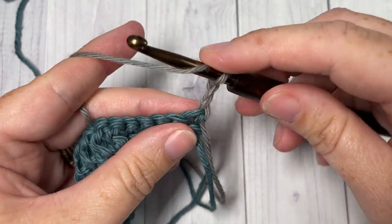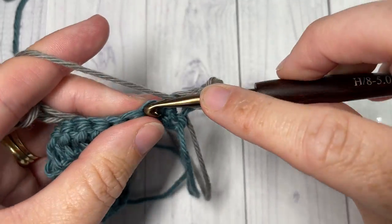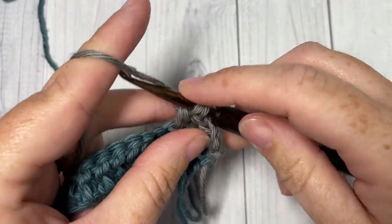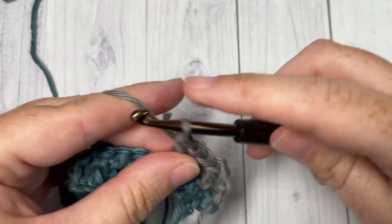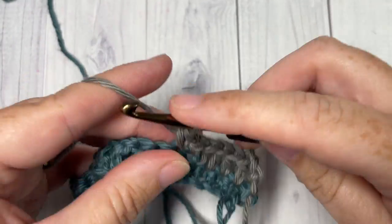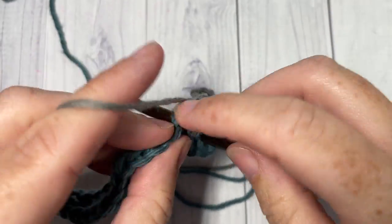For Row 2, you're going to work one double crochet into each of the next four stitches. Next, single crochet into each of the next five stitches. So you're working a double crochet into each single crochet stitch, and a single crochet into the tops of each double crochet stitch.